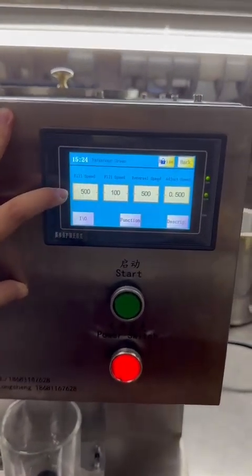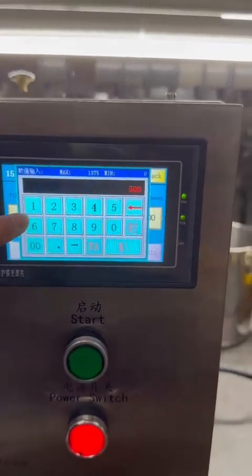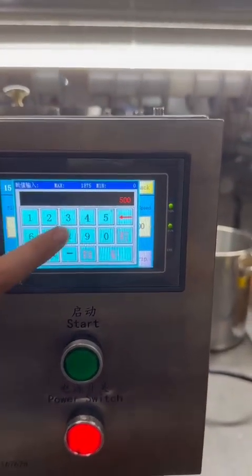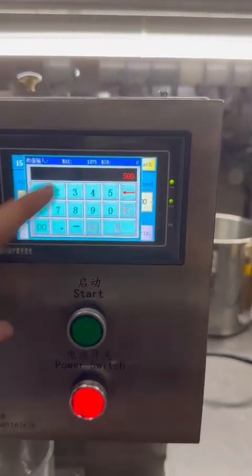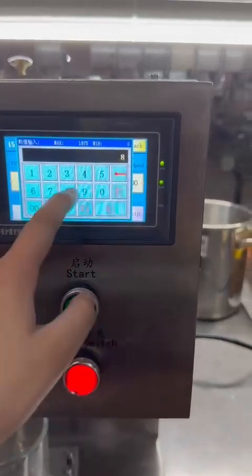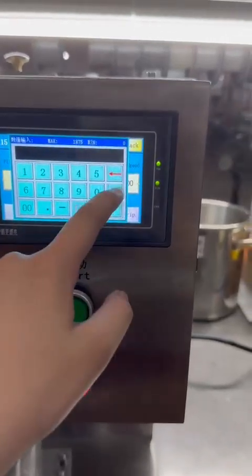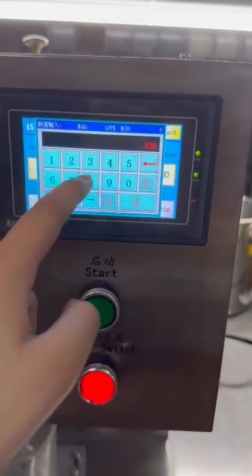You can also change the filling speed according to your demand. The maximum speed is 800, and normally 500 is enough. But if you have a bigger charge, you can set it to 800 to make it fill faster.